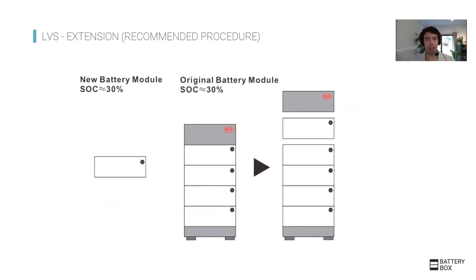For system extension, it is not strictly necessary to be at 30% state of charge, as these batteries are in parallel. However, the closer you are to 30%, the less time it will take for the batteries to balance themselves and bring all modules to the same level.